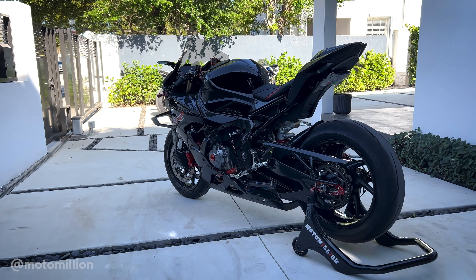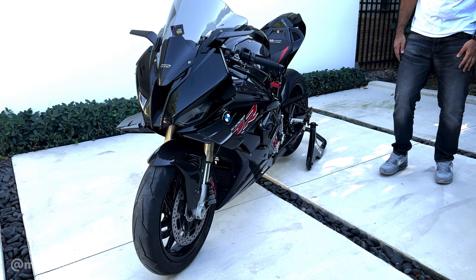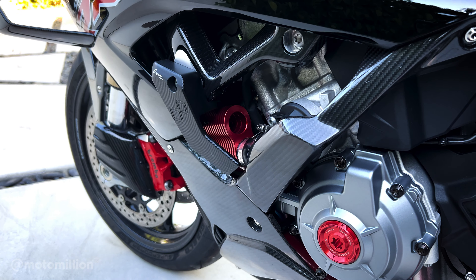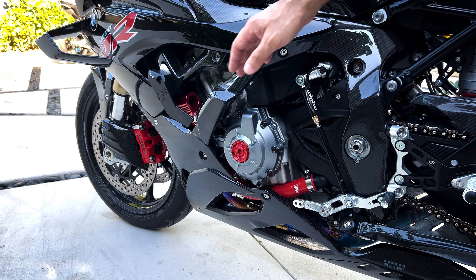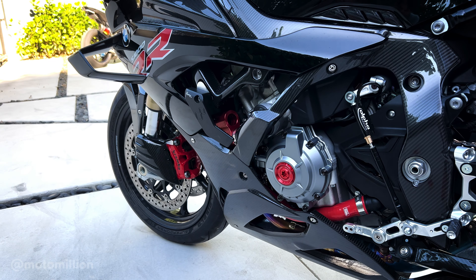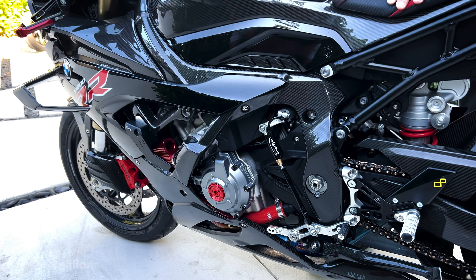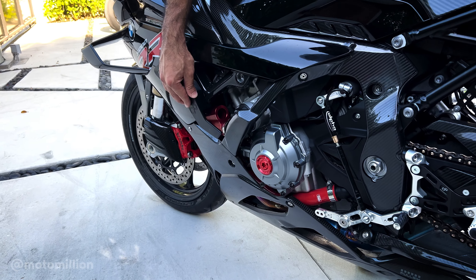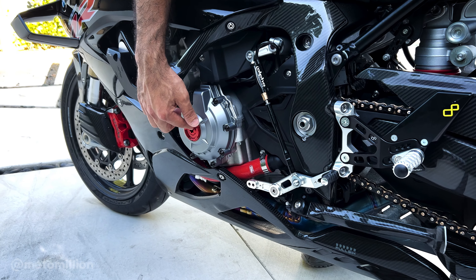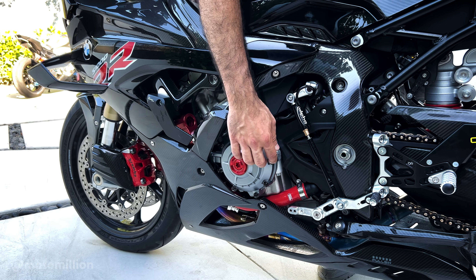I haven't seen an S1000RR in this color scheme with this many parts on it and this tasteful. We have our Samco hoses in red, and if you peek through right here you'll see the Performance Technologies Line Cooler. These are extra cooling pieces for your coolant — they are verified to run the bike much cooler than it usually does without it, and it can make more power because it's running cooler. This is the Light Tech frame slider on the left side, and we have that cam cover inspection bolt on this side as well, with the M1000RR silver case cover and the black titanium bolts.